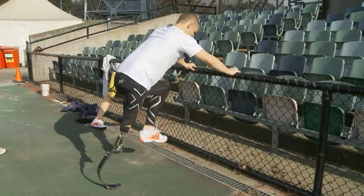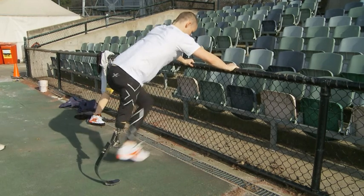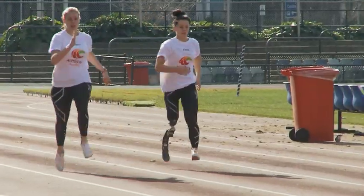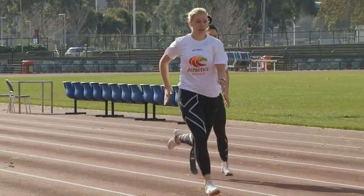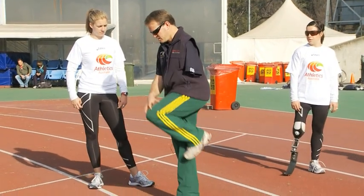All of our training revolves around ensuring that, particularly for the leg amputees, they can do as much with their good leg as they can on their other side. All of our training is similar to able-bodied athletes with a few modifications, whether it be the drills or accelerations. Coaching an athlete with cerebral palsy, you need to be mindful of the fatigue factor in the muscles on that side of the body, but again all of our training is similar to that of an able-bodied athlete.